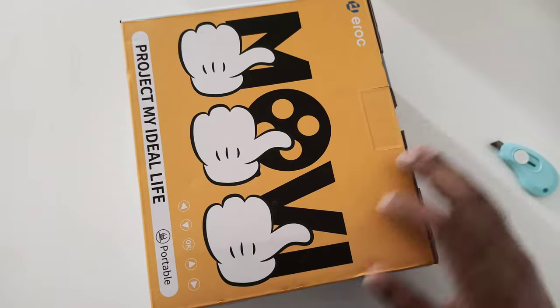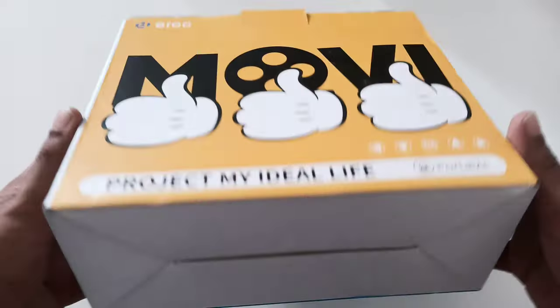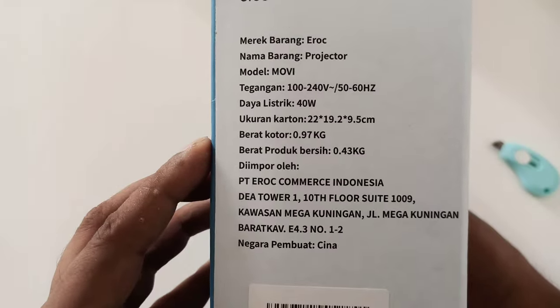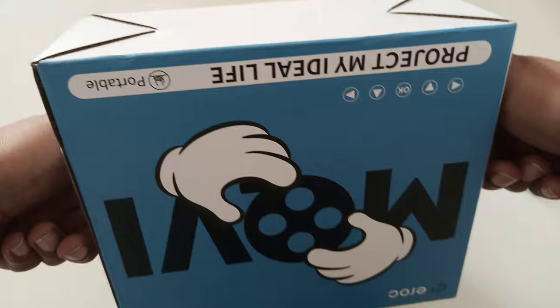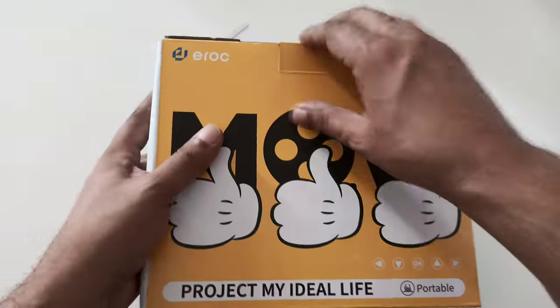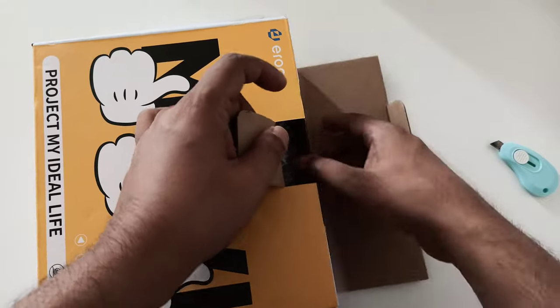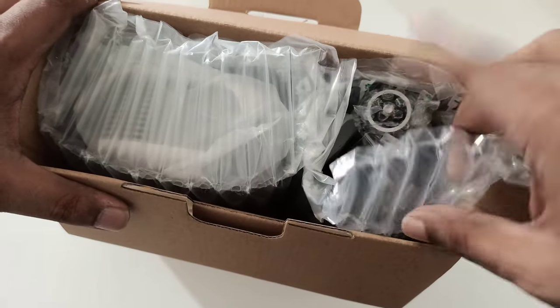Let's see what's inside the box. First we see the box for the projector and here are some specifications. On the back, nothing special — it's quite simple looking. Here is the complete box. The good thing is I can see a tripod included.